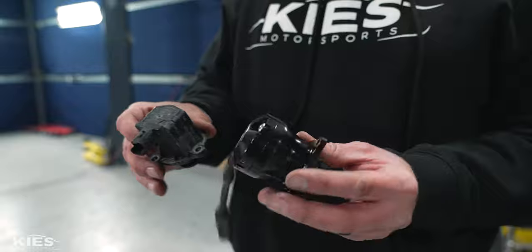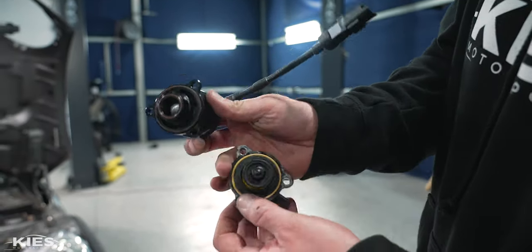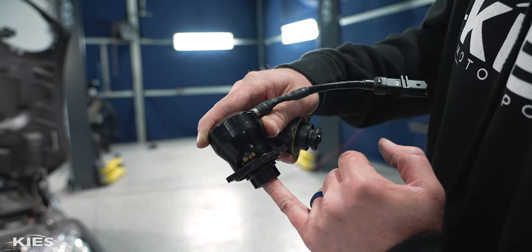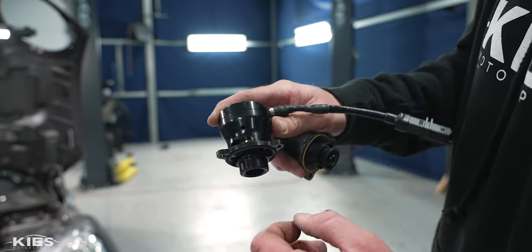From the factory they use a rubber plunger-style diverter that fails over time and doesn't hold boost. We're going to replace it with this one from TurboSmart — a little bit of an upgrade. This one has a metal piston inside instead of the rubber boot that gives out. When you let off the throttle it lifts up and lets the air vent to atmosphere, so you get a cool blow-off sound.